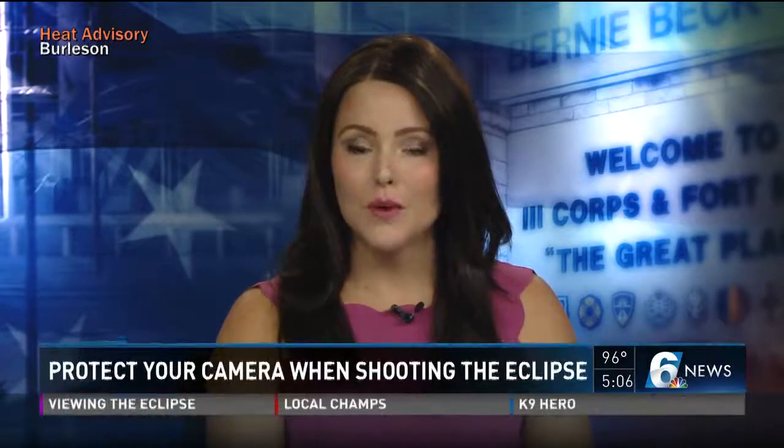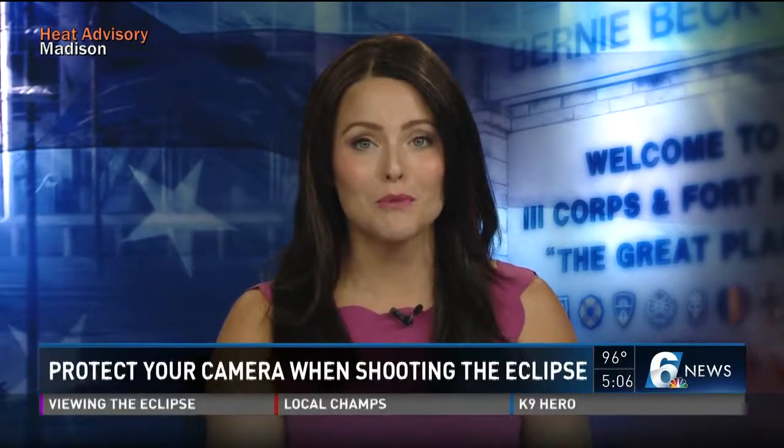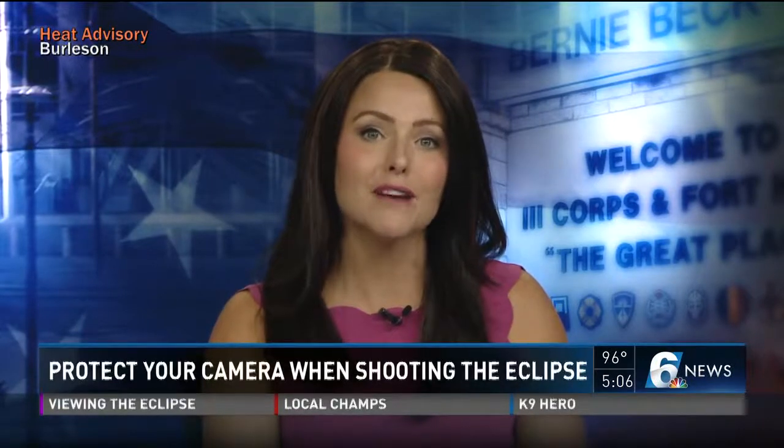The solar eclipse is just a few days away. You are probably planning to snap a few pictures, but hold up because shooting it wrong could ruin your camera. Channel 6 news reporter Andrew Moore spoke to a science professor and a photographer at Baylor today about what you need to know.